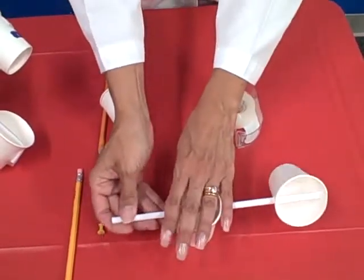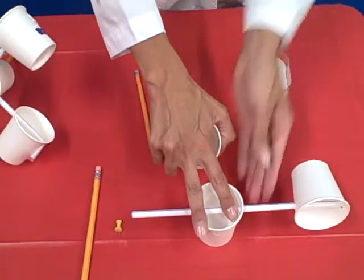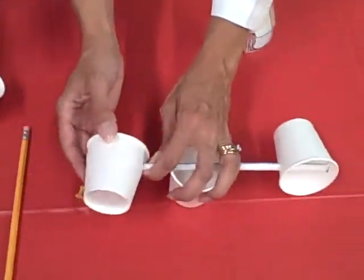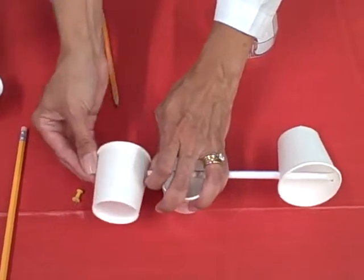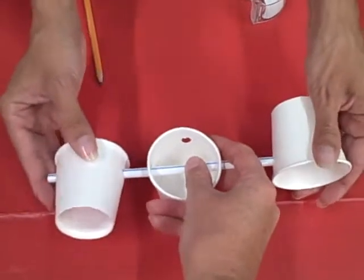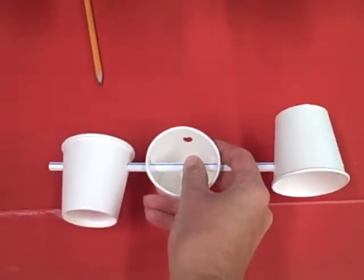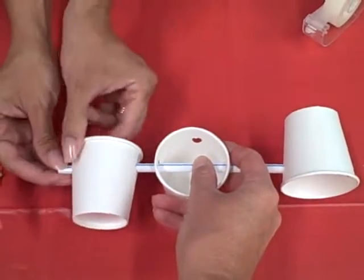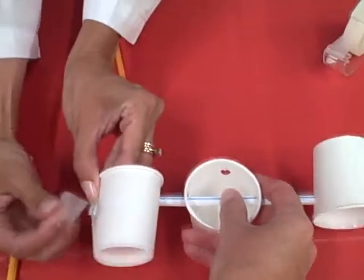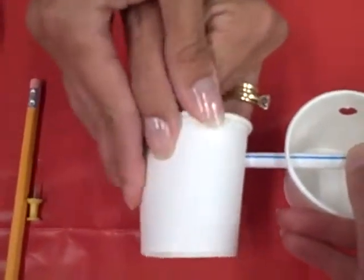Take one of these assemblies and feed it through the center cup. Now you are ready to attach the second cup. Make sure that the cups face in the opposite direction. This would be a good chance to have a helper hold on to the center cup for you, and then attach the straw to the cup.